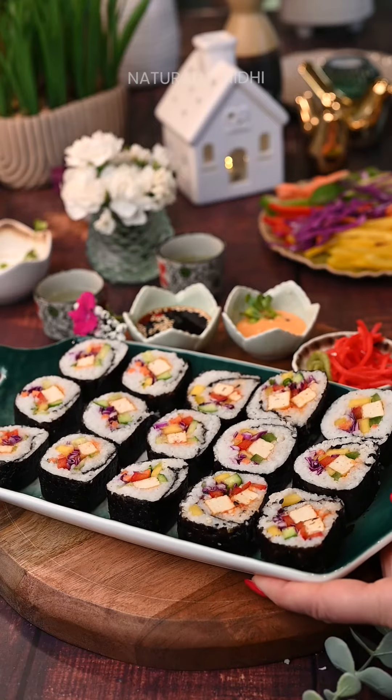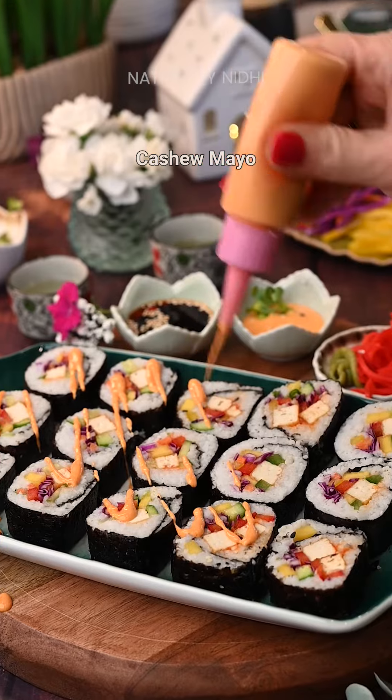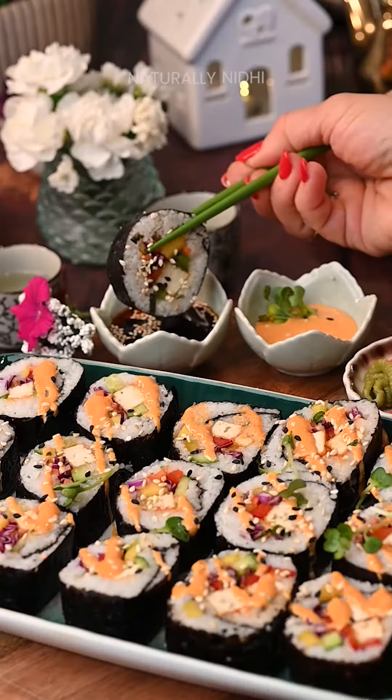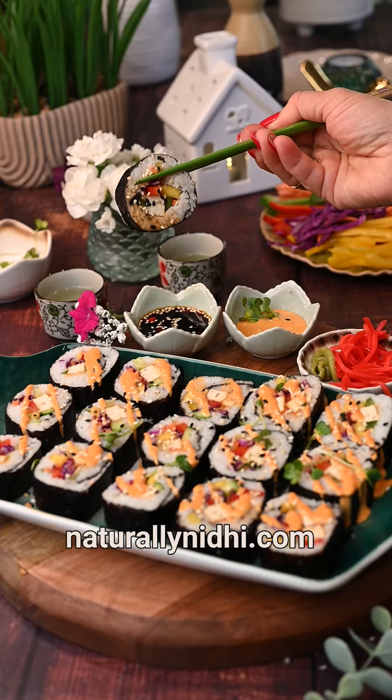Top this off with a drizzle of sriracha mayo or cashew mayo like I have used. Let me know if you want the recipe and dig in. Head over to my blog for a more detailed recipe and enjoy.